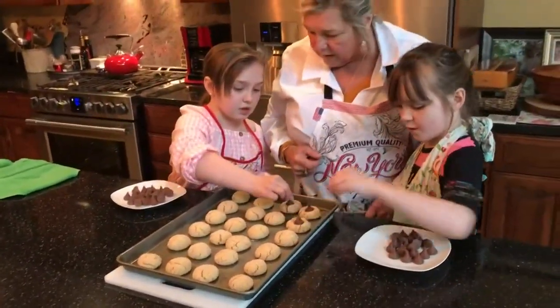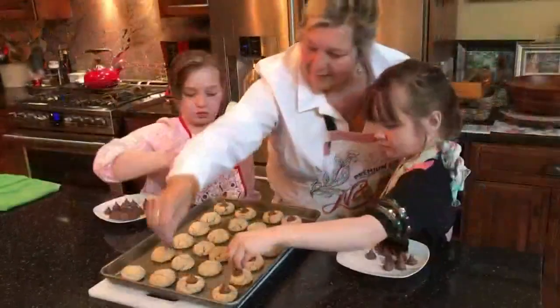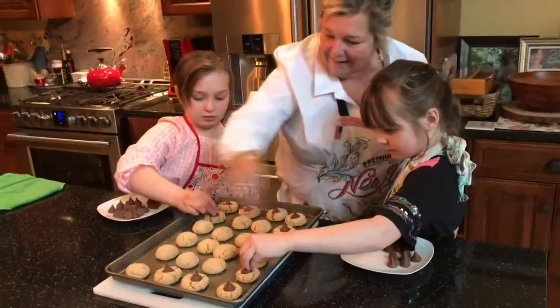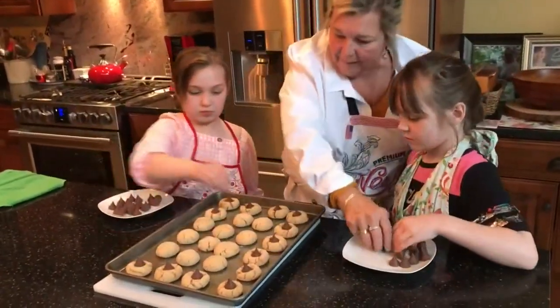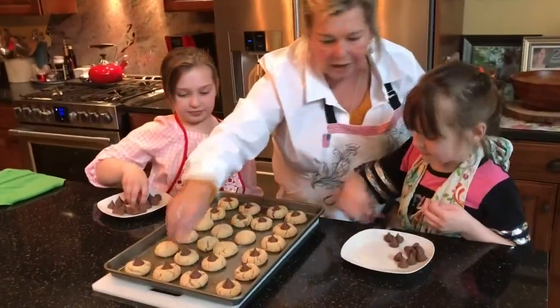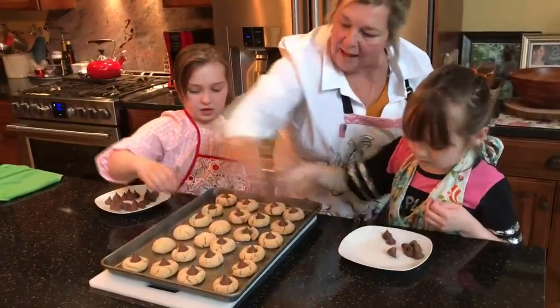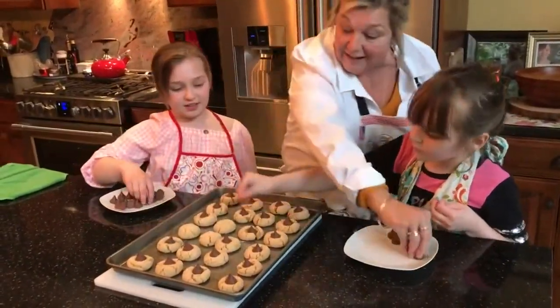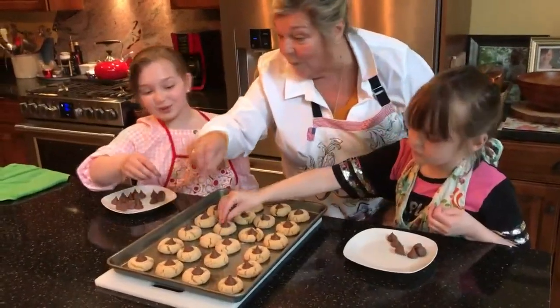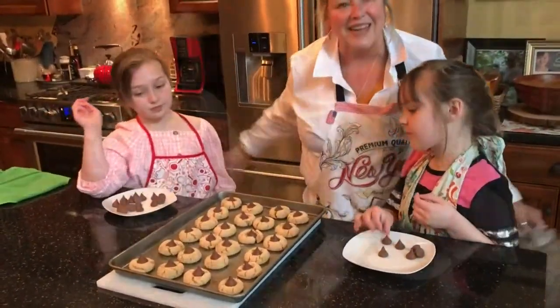And what did we do before we started this step? Wash our hands. You can see how they crinkle. What happens is that chocolate, because of the warmth in the cookie, melts the bottom of the Hershey Kiss, so it sticks to the cookie.